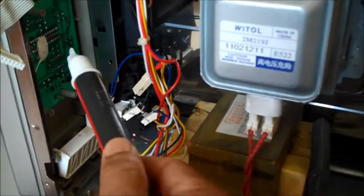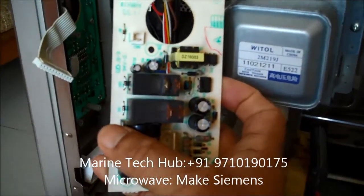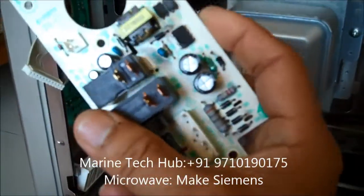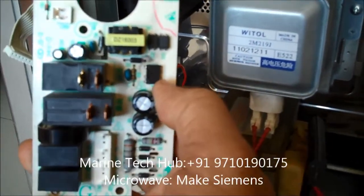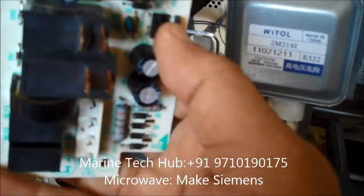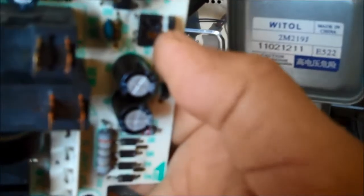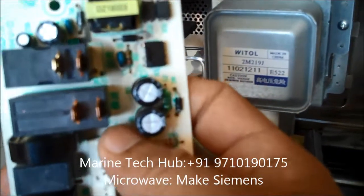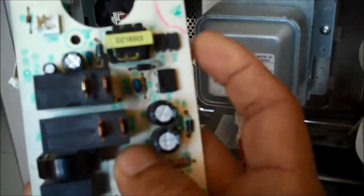I removed the board — this is the board I removed. I found the chip. This is an IC chip, and you can see here it is cracked. I can show you the crack also — you can see it is cracked here.